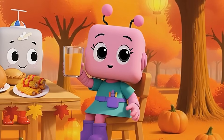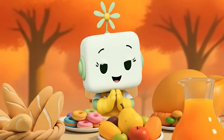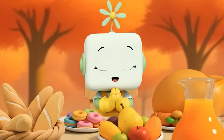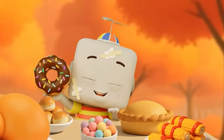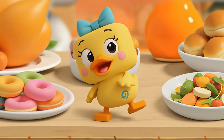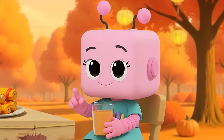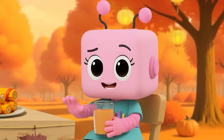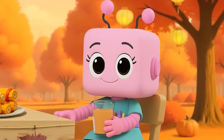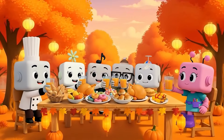I am thankful for my friends who teach me something new. I am thankful for sunshine and trees. I'm thankful for snacks and science. When things wobble, don't worry — just tinker, try again, and make it wonderful in your own way. That's something to be thankful for. Happy Thanksgiving, friends!